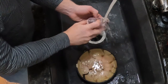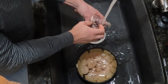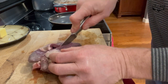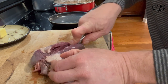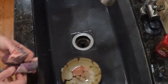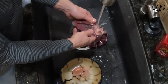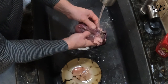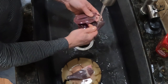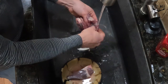I'm gonna start by rinsing the deer heart really good, trying to get as much blood out of it as I possibly can. When I cut it in half, I'm gonna find there's probably gonna be some more dried blood in there that I want to go ahead and rinse out. There's a little bit of blood in a couple of these chambers. Try to get as much of that dried blood out as possible — it helps with the flavor.